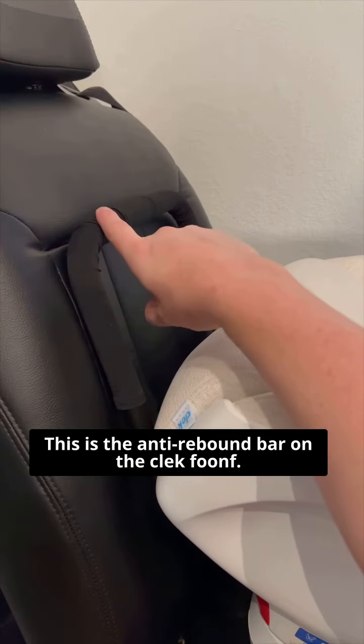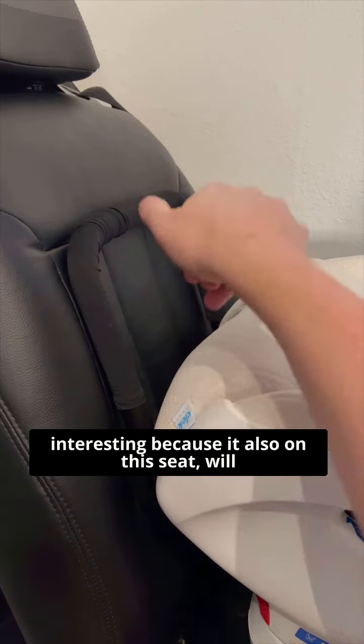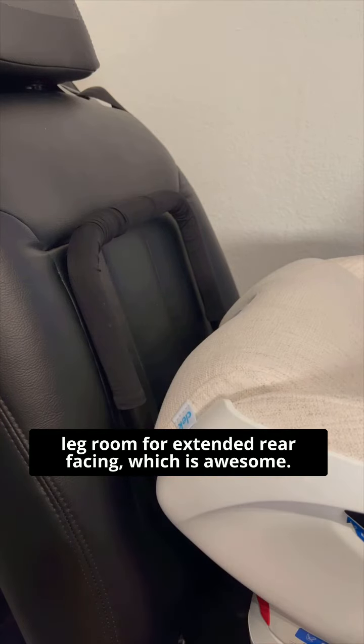This is the anti-rebound bar on a Clek Foonf. This particular anti-rebound bar is really interesting because it also gives you a couple of extra inches of leg room for extended rear-facing, which is awesome.